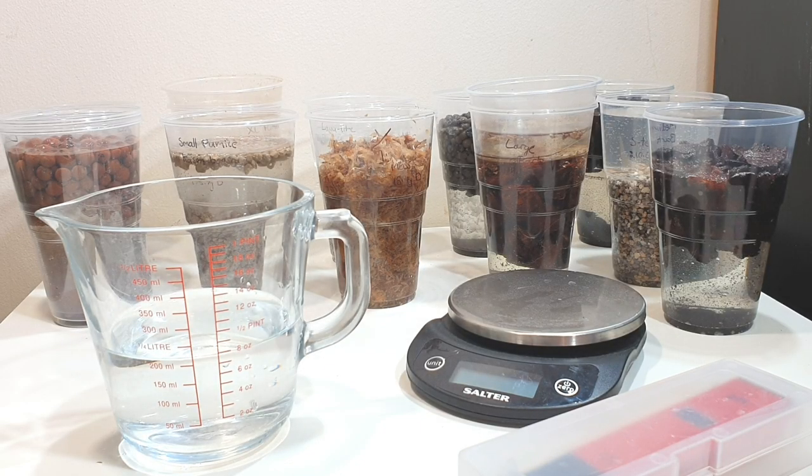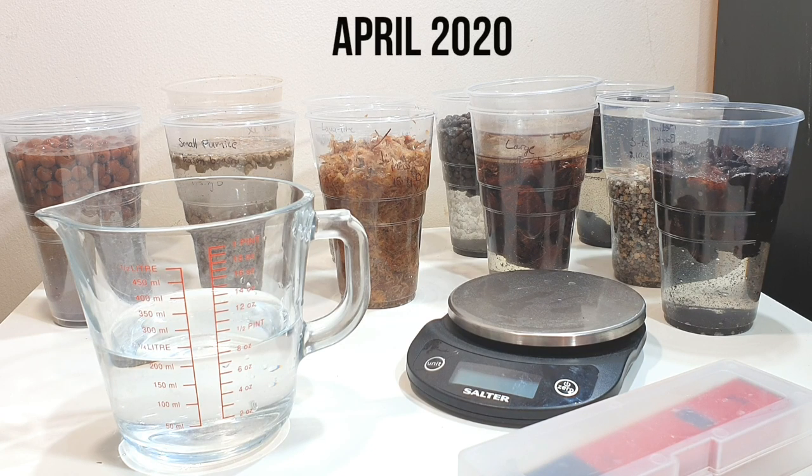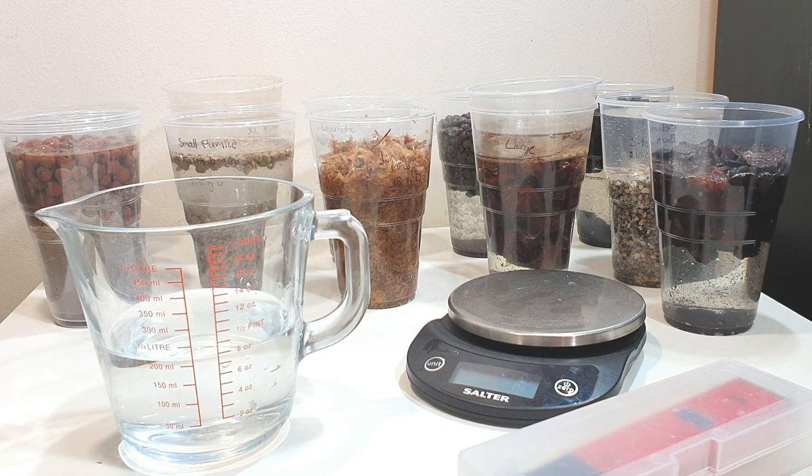Hi everyone, it's Annabelle and welcome back to my channel. In today's video we're going to be doing another media test, looking at lots of different types of media. We're going to be measuring their water absorbency capacity, how much they change the pH of the water they've been soaking in, and then how quickly they dry over a seven day period.